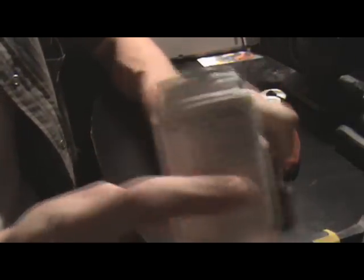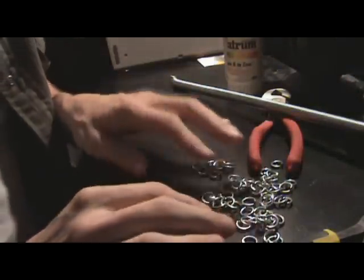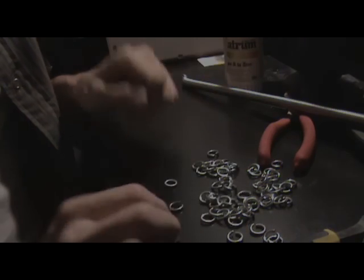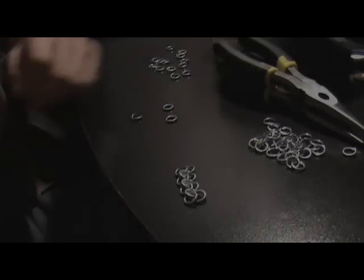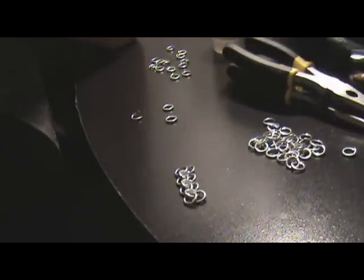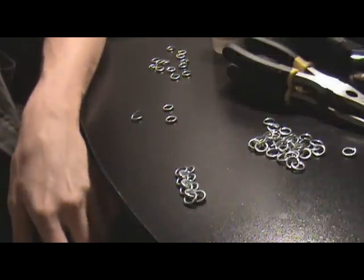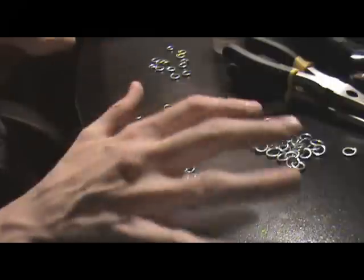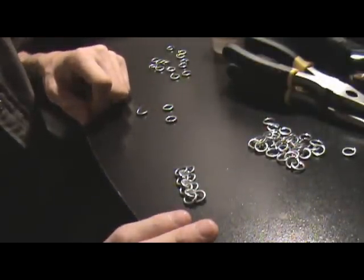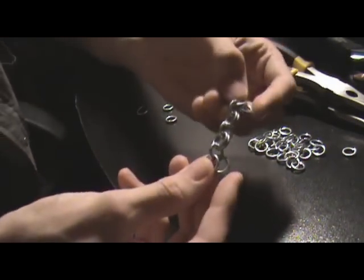Just do a good bit of those until you have a decent amount to start with, then let's go ahead and start actually forming our first segments of the chainmail. I've changed the angle of the camera a little bit — please bear with me because this is going to be really hard to show. I don't have much space to work with since this is my computer area. But what we're doing is the 4-in-1 chainmail, which is European style, and I'm going to show you how to make a link.